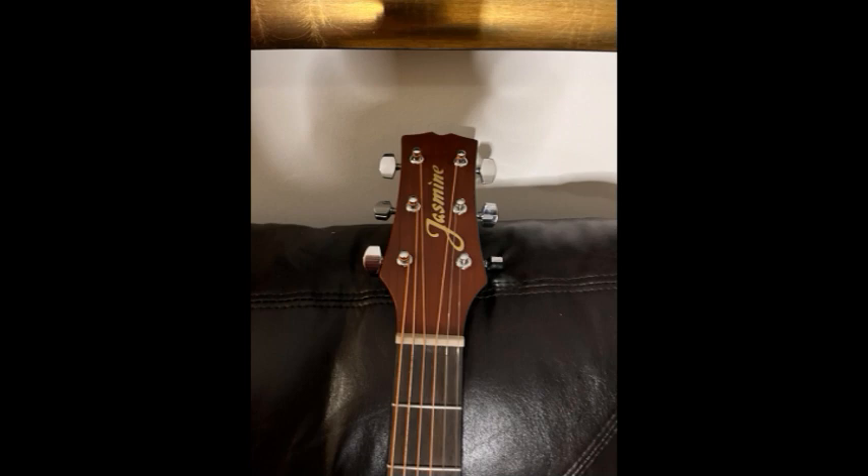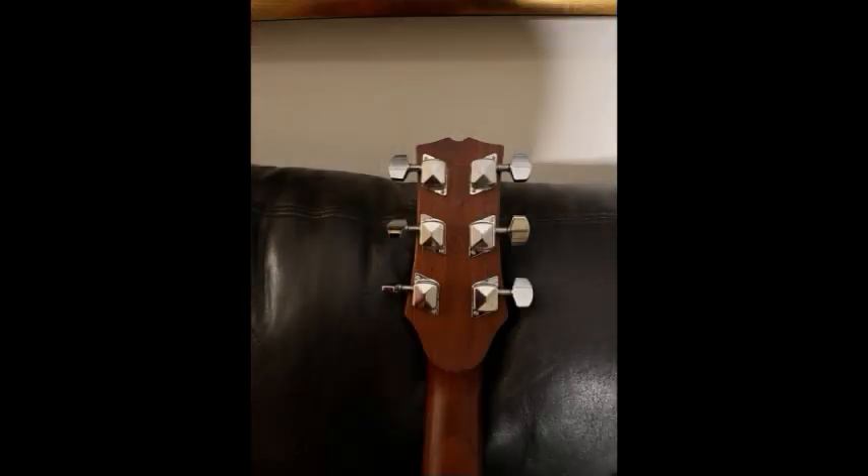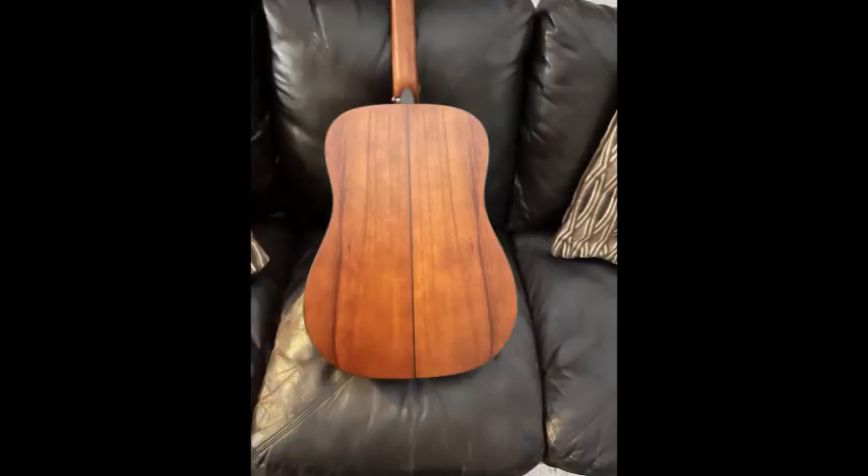That's pretty nice. Alright, let's see if there's any dead frets. I'll start at the seventh fret, which is usually where there's trouble. Low E. Beautiful.